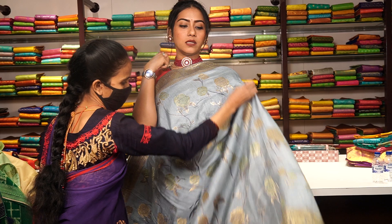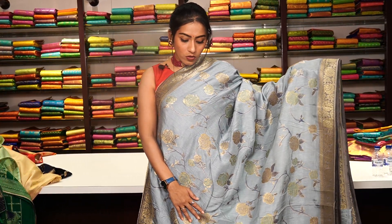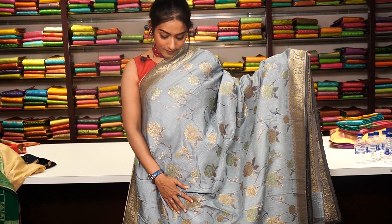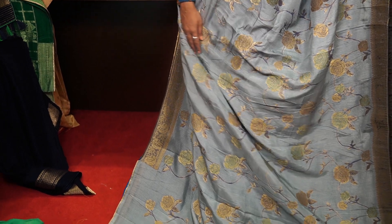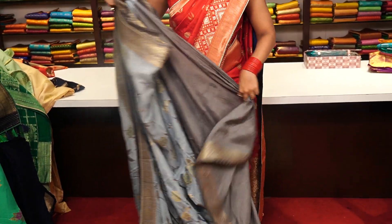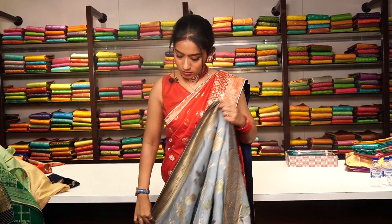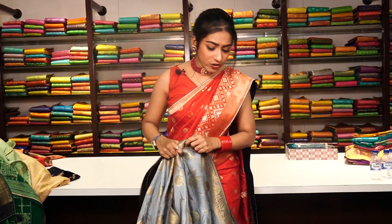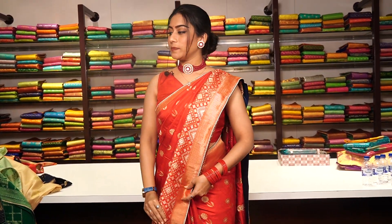This is a grey colour saree in a similar pattern — floral designs and floral motifs made of pure zari, with a small border on both sides. The pallu is included, and the blouse is a contrast grey colour with a small border. The price for this one is 7,999.